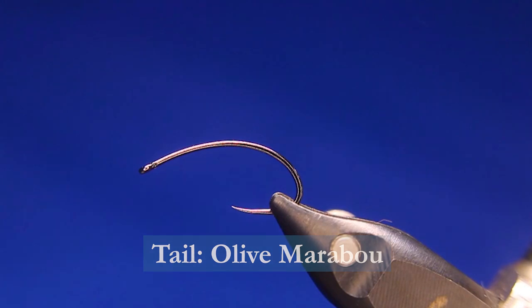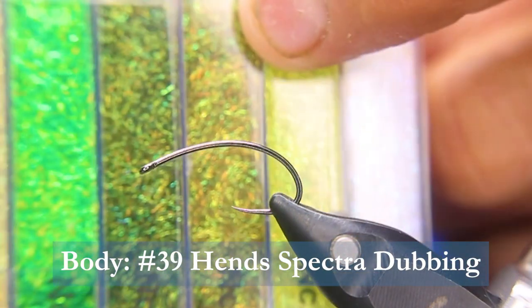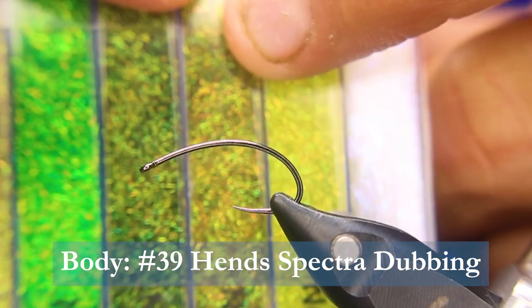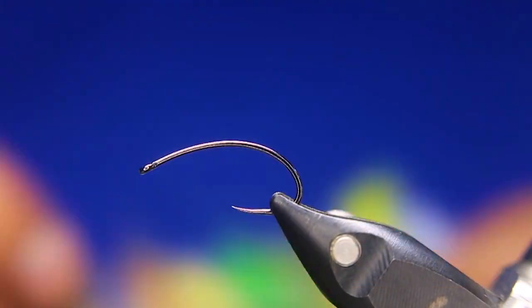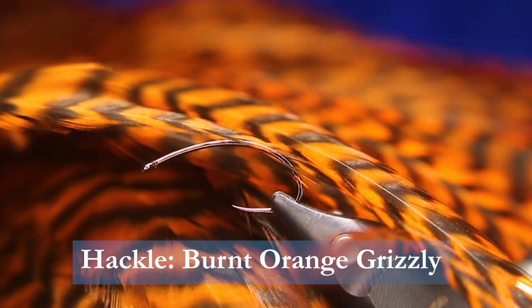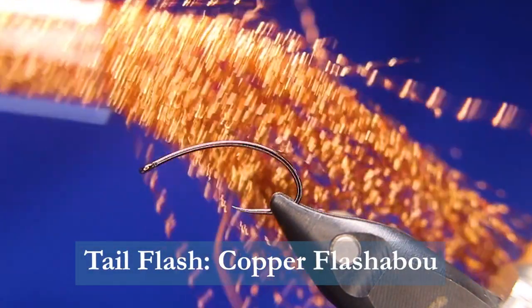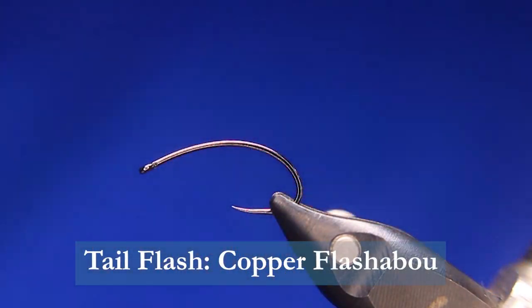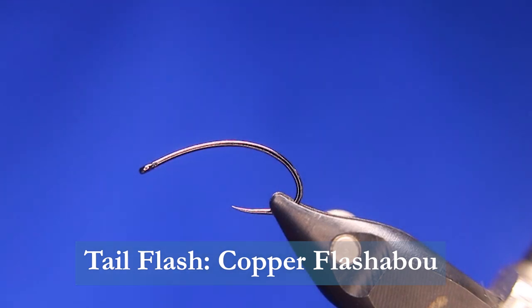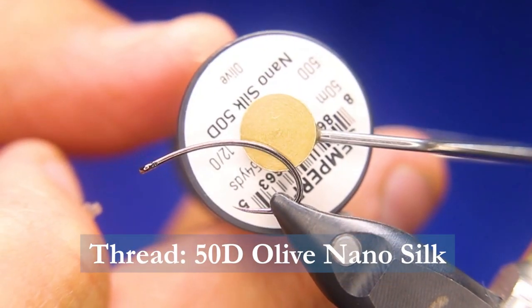For the body, I'll be using some Hens Spectre Dubbing number 39 — the medium green one. For the hackle, a little bit of orange dyed grizzly. And for the flash in the tail, a little bit of copper orange flashabou. As well as for the thread, I'll be using some nano silk.